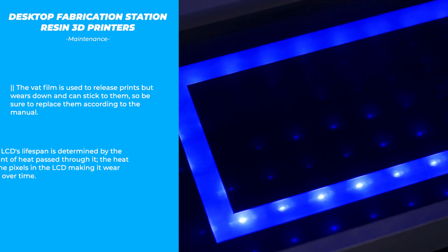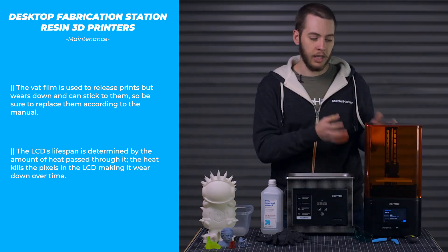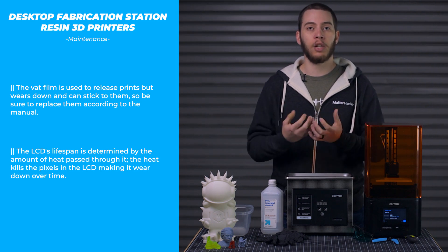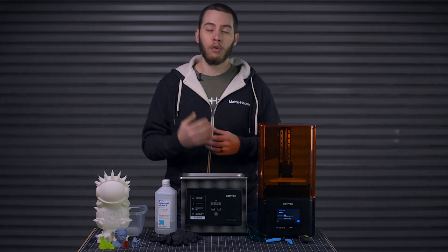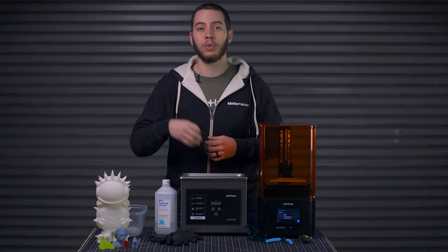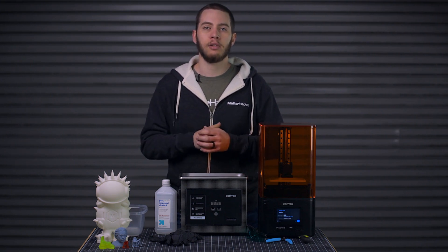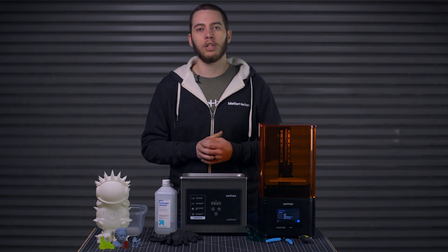If your resin 3D printer uses an LCD to cure the printed part by masking off a UV grid underneath, like this printer here, those also have a lifespan. The heat generated by the UV lights kills some of the pixels within the LCD, so over time you will start to get dead pixels, causing small holes within your printed parts or towers, depending on which state the pixel dies in. This will be specified in the manual about how long the LCD should last.